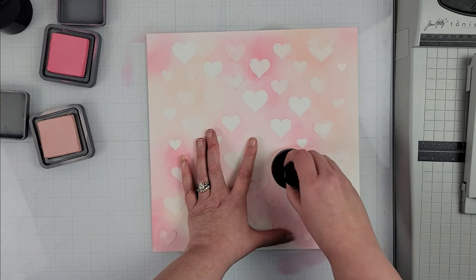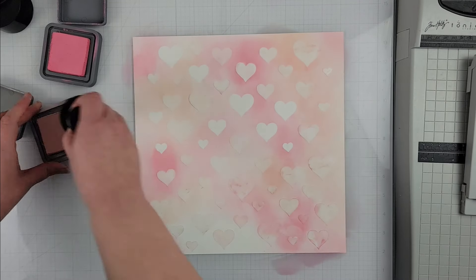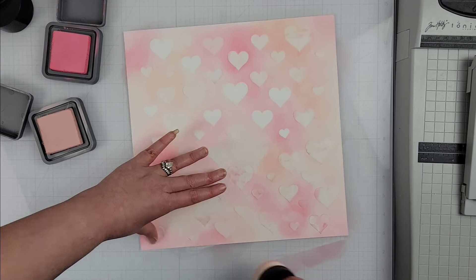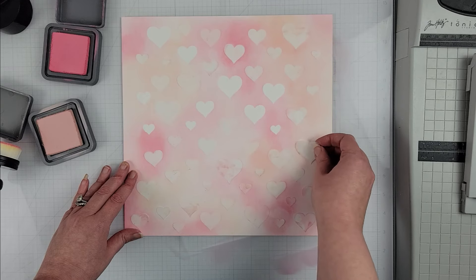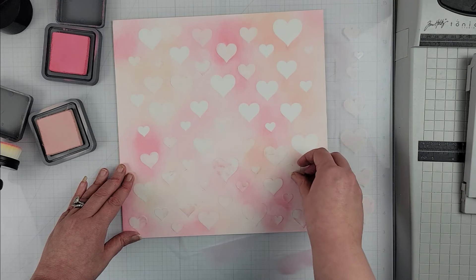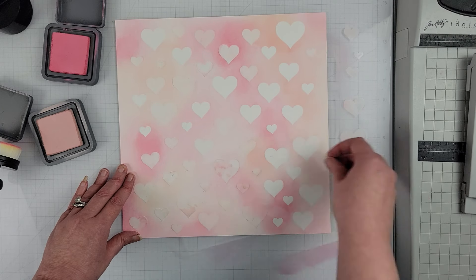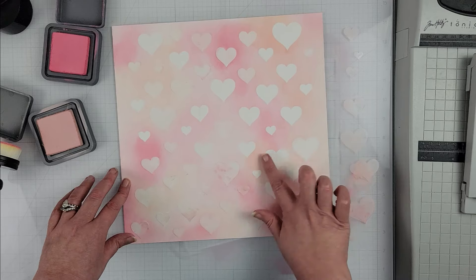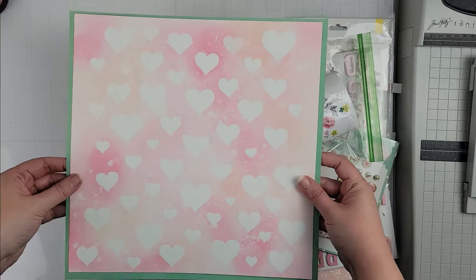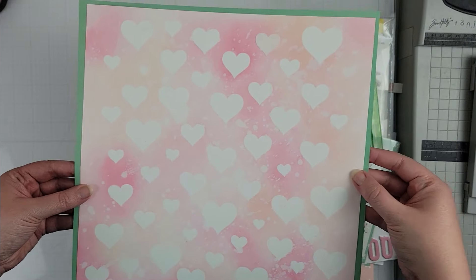This cut file was very popular with our design team this month — quite a few of us used it, so there's lots of inspiration. If you are watching this video and it is still November, be sure to go out to the Facebook group and grab this free cut file. I will have in the description box below the link to the store as well as the Facebook group so you can go and check out all of Virginia's beautiful cut files.